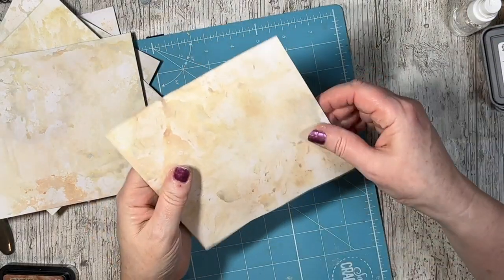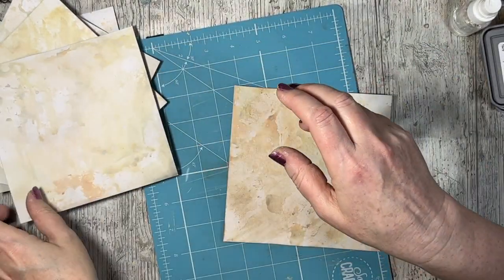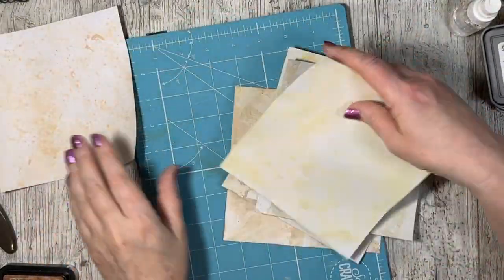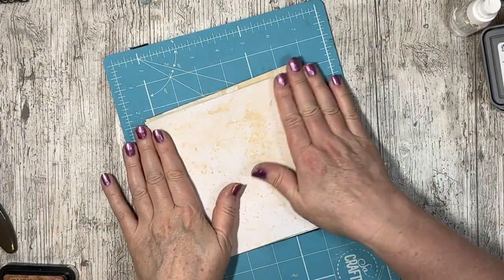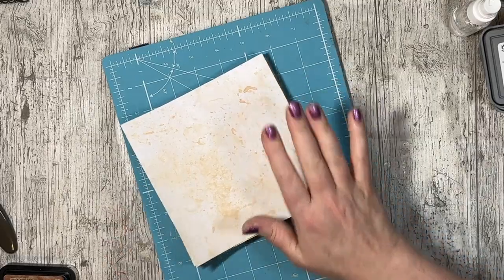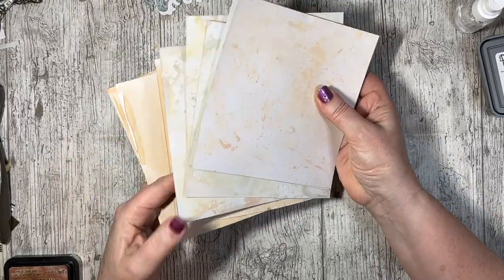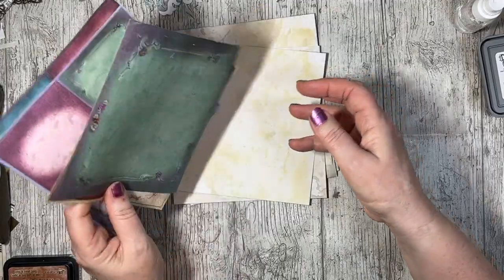So that's them all sort of finished off. You've got to look close up to see the effects of giving them a spray of water - I like it. You can now pop these under some heavy books to flatten them because they are a little bit wrinkled. I'll do that and then we'll make some envelopes. They're all nice and flat now and I've done some tea dyeing as well. Now we're going to make some envelopes.